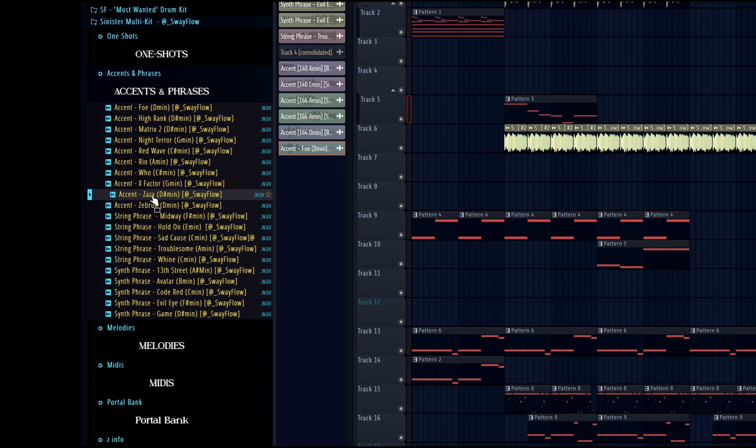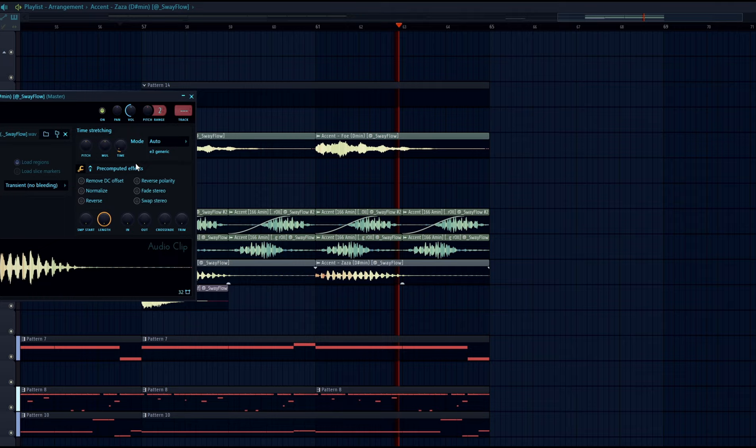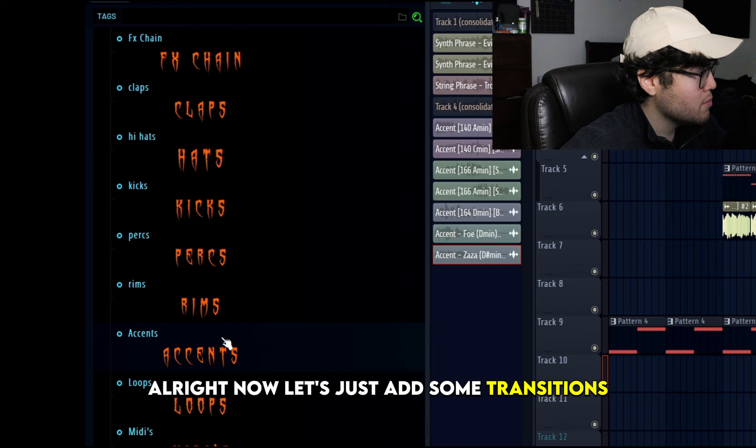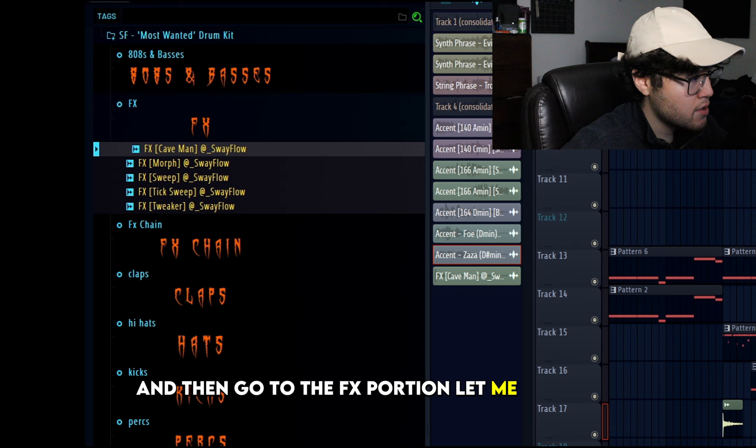This is from my Sinister Multi Kit — it's free, by the way. Alright, now let's just add some transitions. I'm going to go to the FX portion and add some transitions.